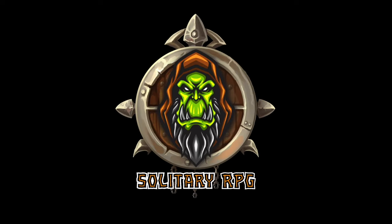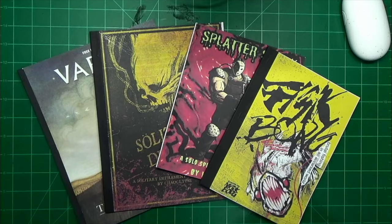Welcome to Solitary RPG. If you have been a subscriber to the channel for a while, you know I'm into bookbinding. I really enjoy it.